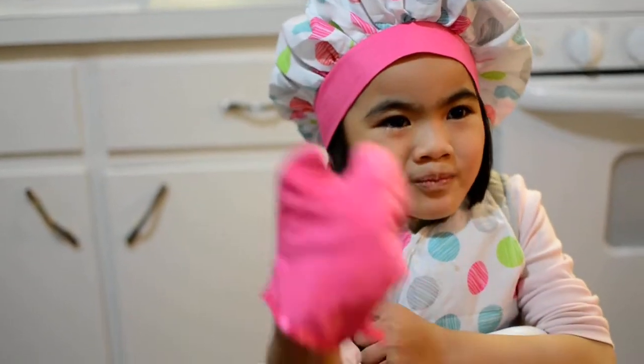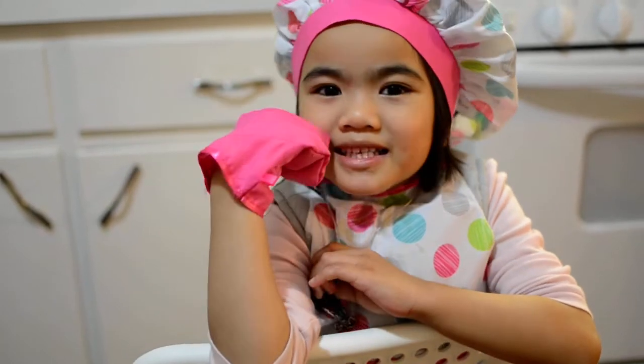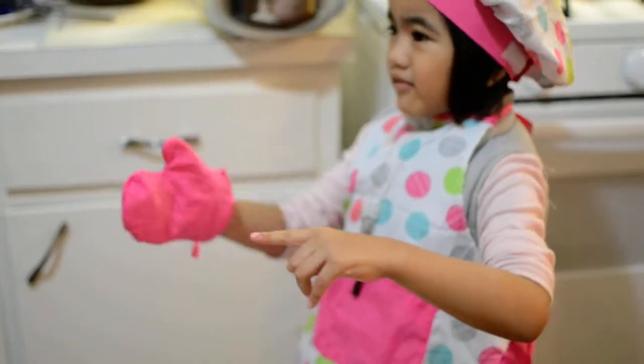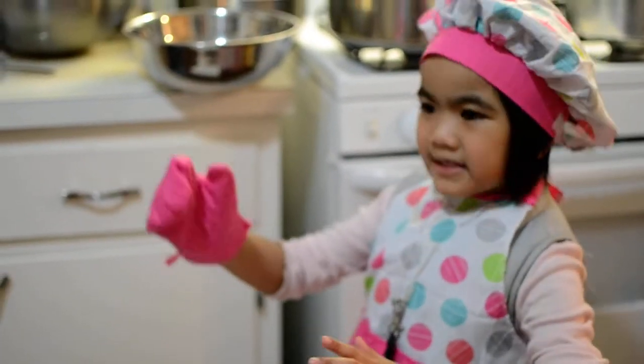Welcome to Maddie Kids TV. Mommy and Maddie, when they get a birthday cake, they will read the ingredients to make something else and do the challenge.